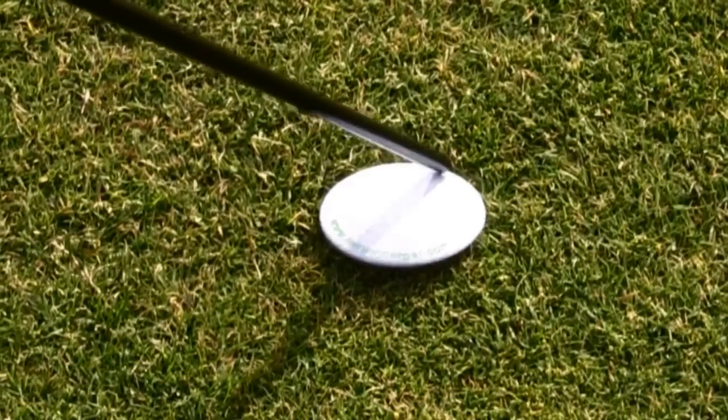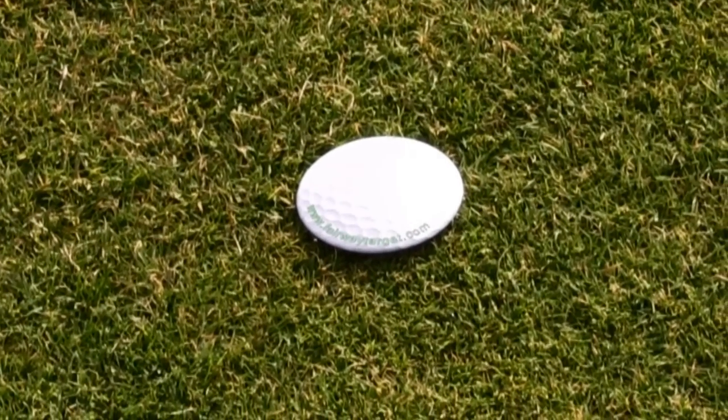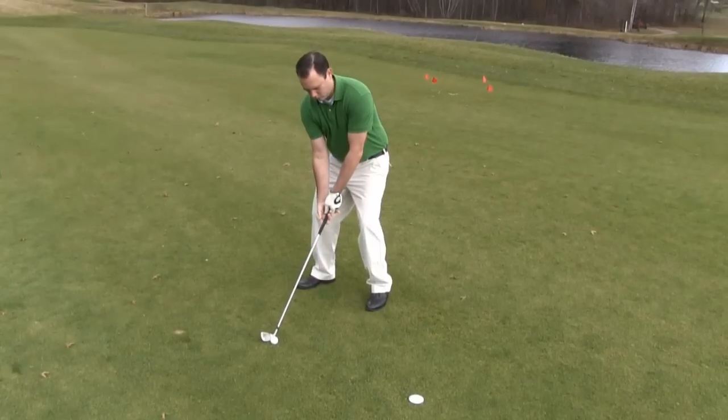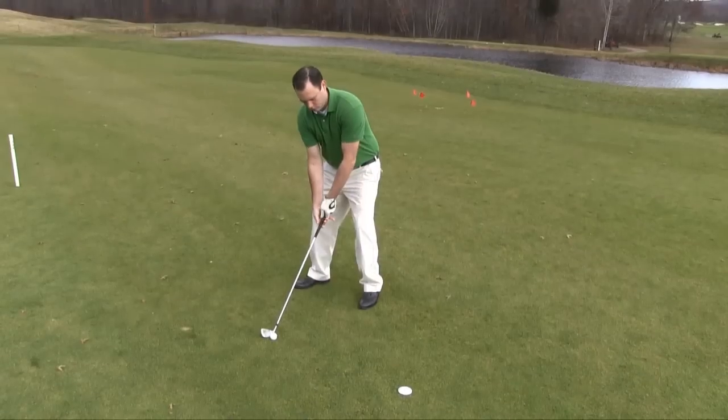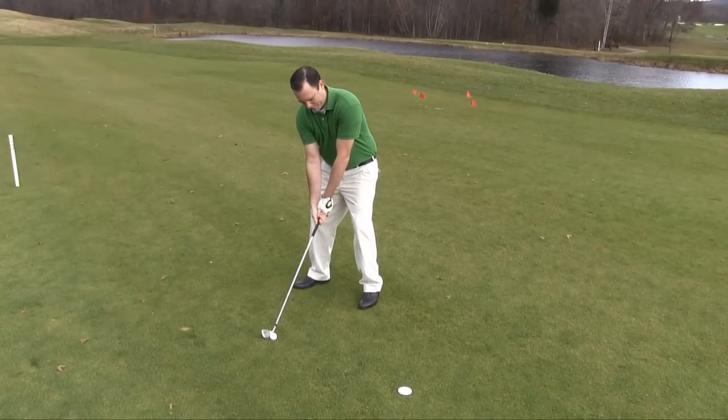After you have contacted the ground, slide the tip of the club forward off the fairway target. Align yourself to the golf ball. Using the appropriate golf club, aim your intended shot at the fairway target.